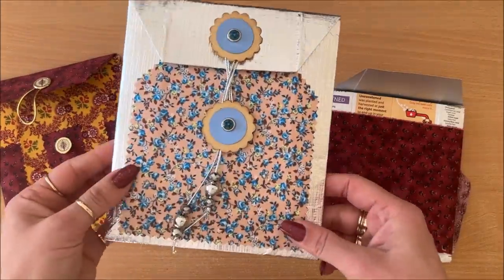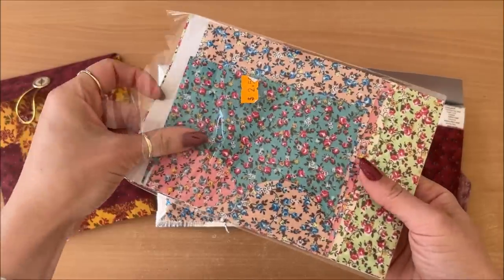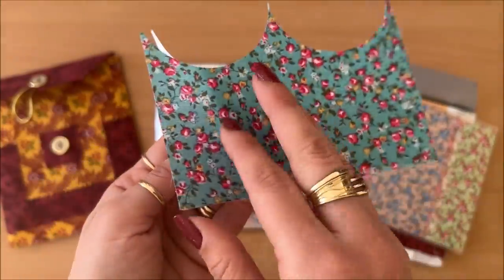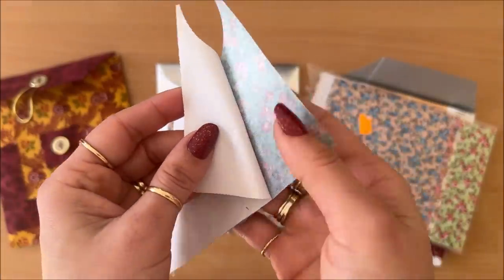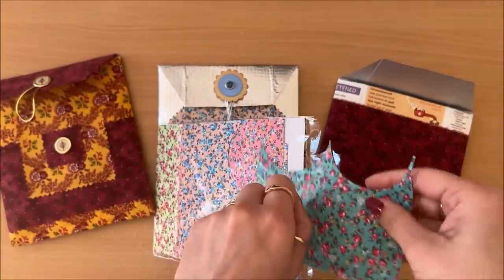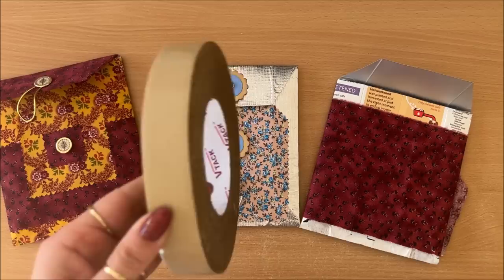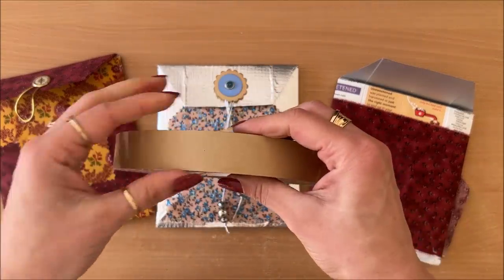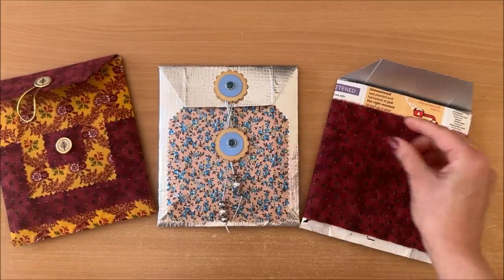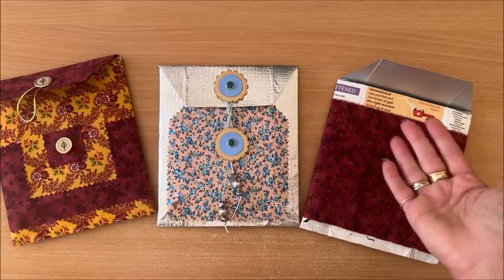I wanted to show you this — I found it in a $2 shop. It's fabric on one side and double-sided tape on the other side, which actually gave me the idea to make my own. If you don't have a really thick carpet tape, any double-sided tape will work — just apply strips of it across your fabric, and then you have this cool craft item you can use on lots of projects.